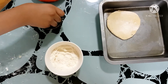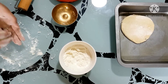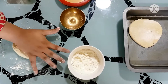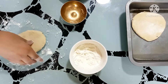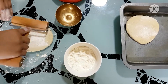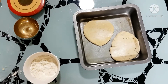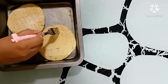Then put it in the greased pan for baking. Roll out the other pizza dough in the same way. To prevent bubbling, poke holes with the help of a fork on it.